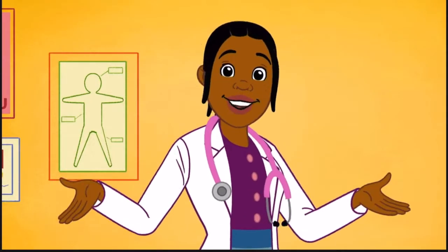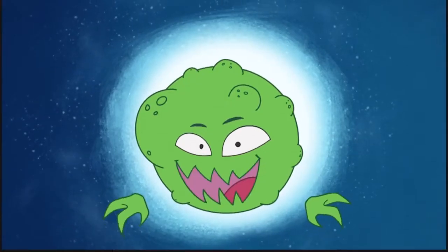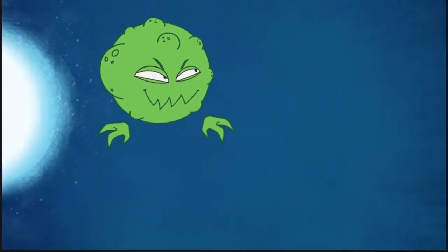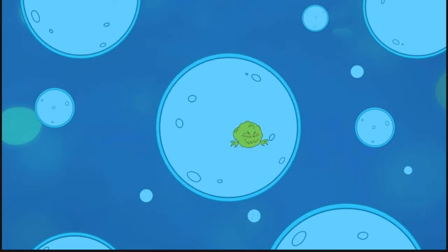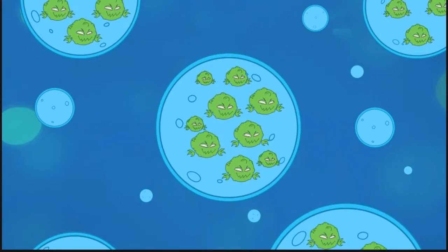You want to know how and why? We'll explain it to you. This is what causes a planters' wart. It's a virus we call HPV. It's so small that it can get into your skin through a simple scratch. Once it's in your skin, the HPV multiplies many, many, many times.